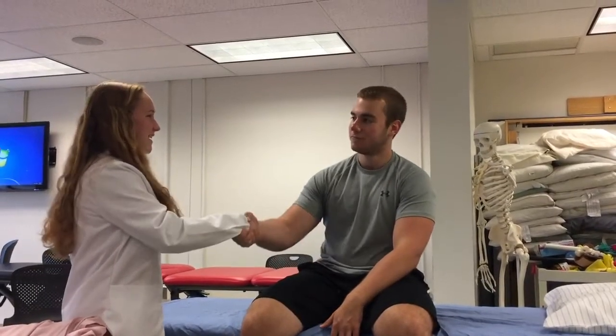Hi, my name is Sarah. Hi, I'm Joe. I'm a student of physical therapy at University of Cincinnati. Could I please confirm your name and your date of birth? My name is Joseph Anakin. I was born 9-10-1993. Thank you.